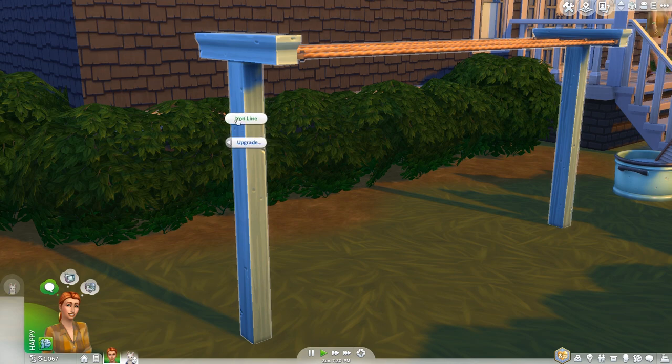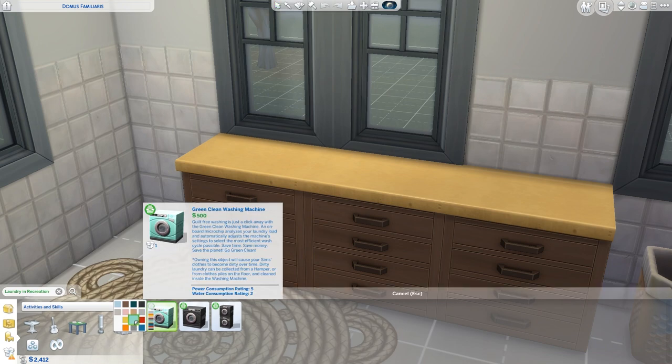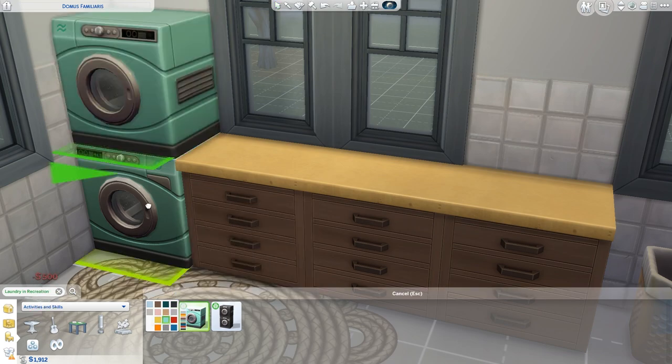If you're drying your washing via the clothesline, it can also be upgraded to never break or catch on fire. One final thing to note is that if your home is starved for space, you can place the dryer on top of the washing machine and essentially stack them on one tile.